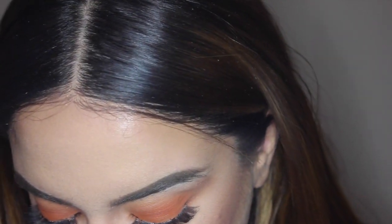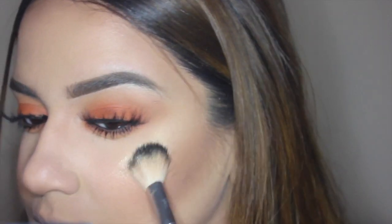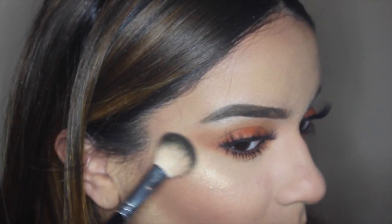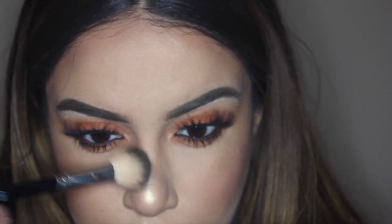I'm highlighting with Anastasia Beverly Hills highlighter in So Hollywood — one of my absolute favorite highlighters. When highlighting, you want to hit the points where light naturally hits: the tops of the cheekbones, the center of the nose, and your cupid's bow. Pack that highlight on if you want a really nice glowy look. I'm using my Anastasia 24 brush for this.